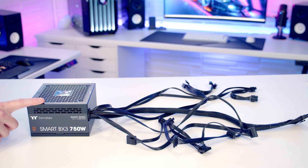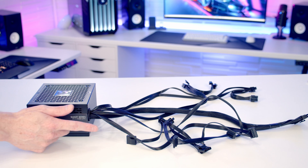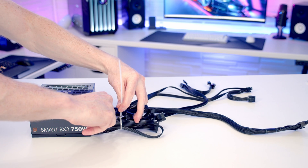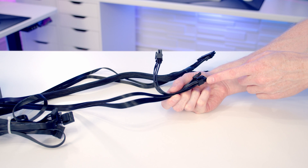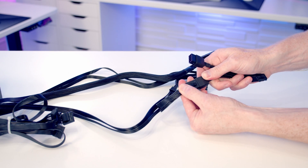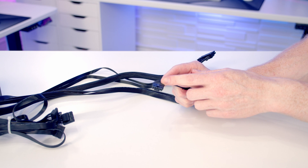Next we install our power supply. We've got a non-modular power supply so all cables are already installed, though there are some SATA and Molex cables we won't need - I'll organise those together with a cable tie. Because our graphics card uses a 12V high-power connector and our power supply only has two 8-pin PCIe cables, we'll need to use the adapter that came with the graphics card. Once plugged in, we'll have a 12V high-power connector ready for the GPU.